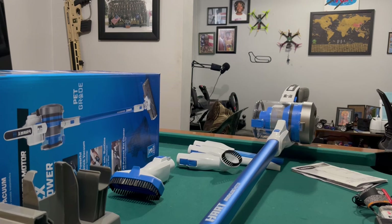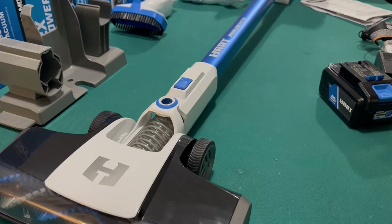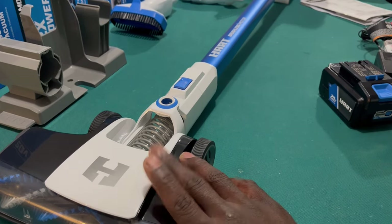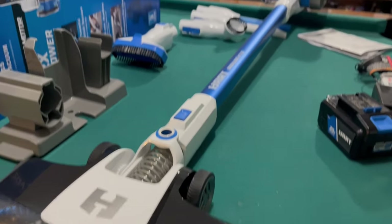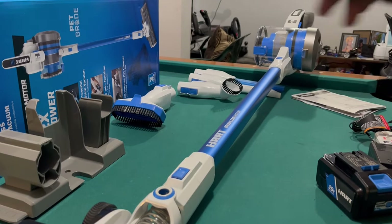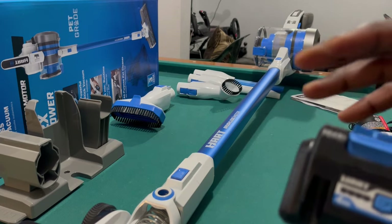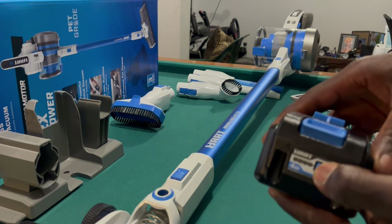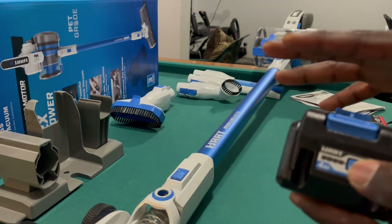It's really simple to put together once you know which pieces go where. I'm going to start with the major brush head — the main nozzle — and try the other attachments in a bit. I pre-charged the battery; it came with only one bar, but I charged it up last night so we've got a full charge.